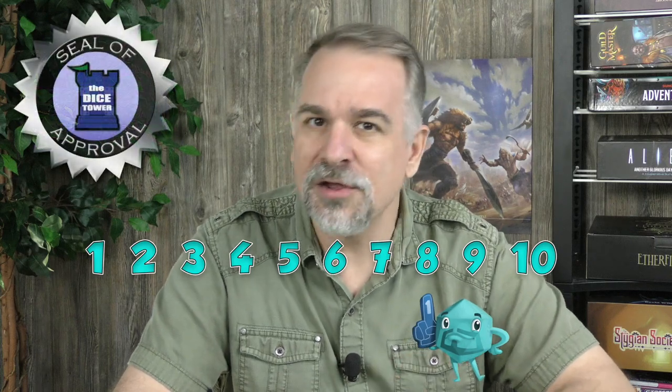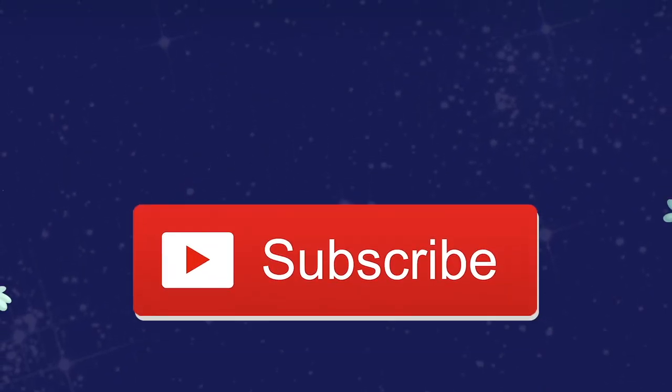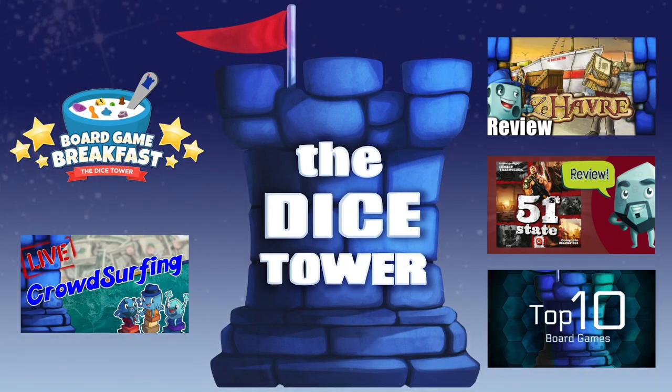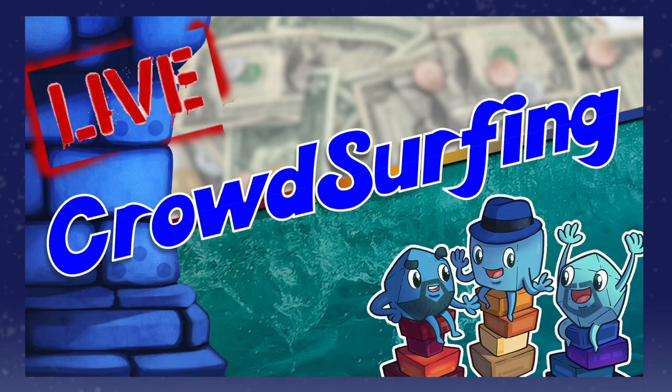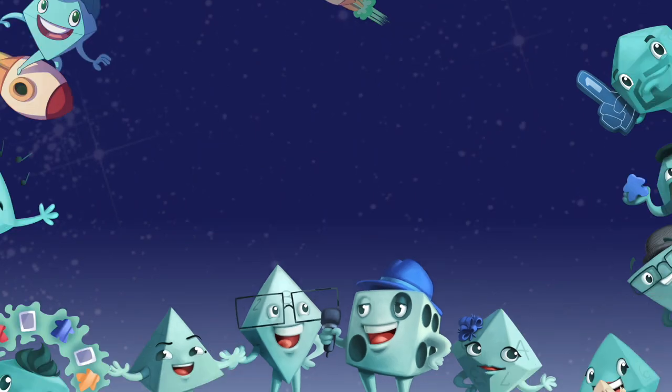All of this goes to show that I think Maglev Metro is a really good solo game. I'm giving it an 8 out of 10 — a strong seal of approval. I think this is a game that hopefully is going to get the attention it deserves, because I do think it does something different in the solo gaming sphere. So overall, a really good solo game and one that I can easily recommend. That's it for me — this is Mike Felicio signing off from Dice Tower Headquarters.